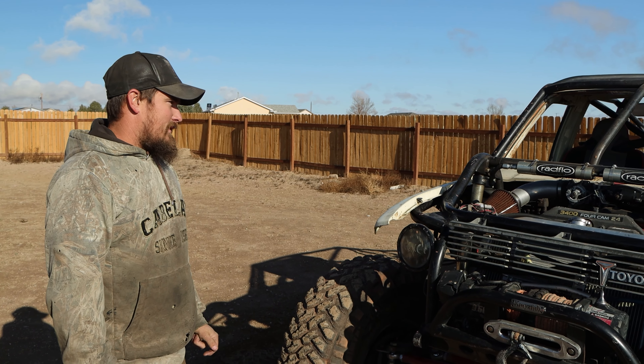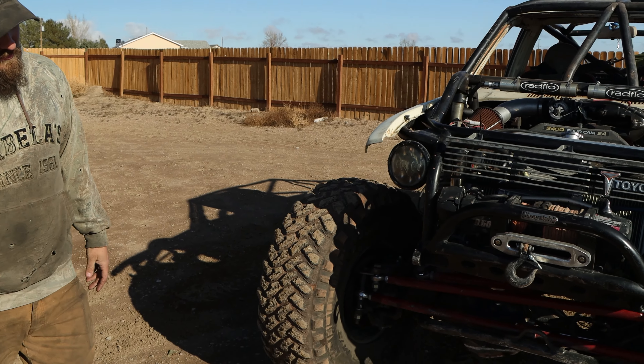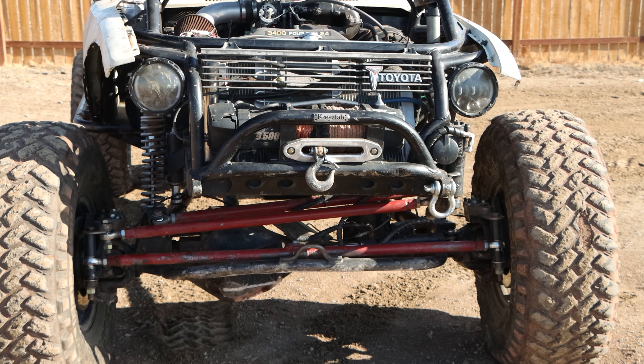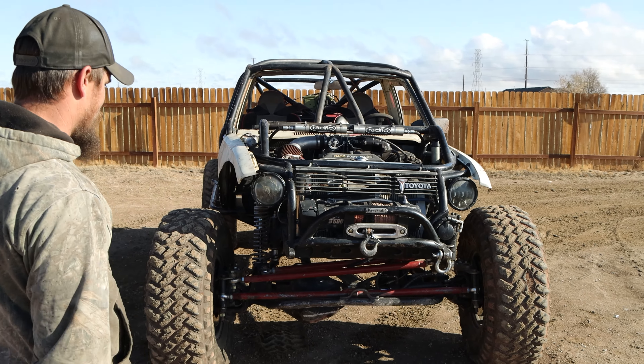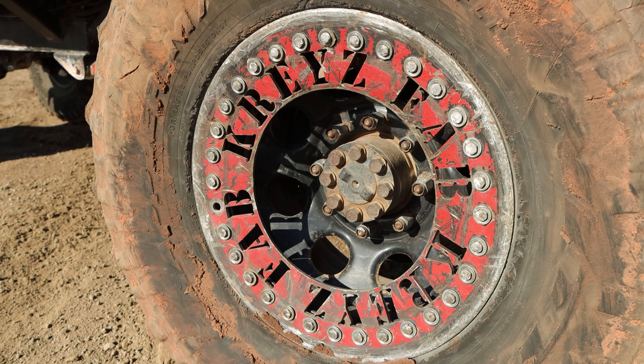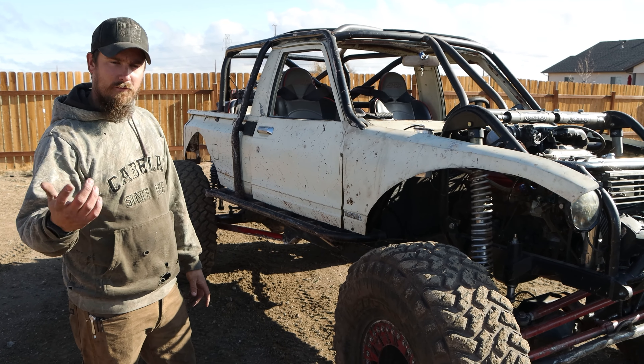It runs off about 15 wires or so and you can tune it yourself. Front axle is a Dana 60 kingpin with an ARB air locker, 5.38 gears, and 35-spline shafts. I built my own high steer for it. It's on 40-inch Nitto Grapplers with Battle Born beadlocks, and I made my own rings for it with the help of my buddy.